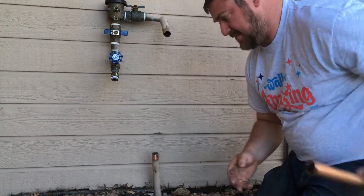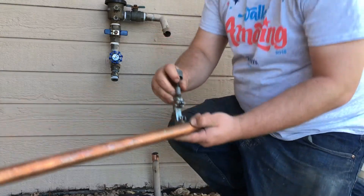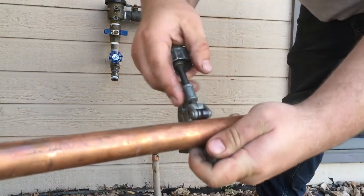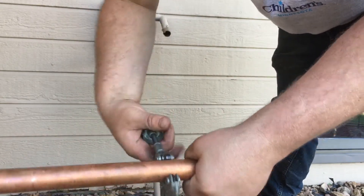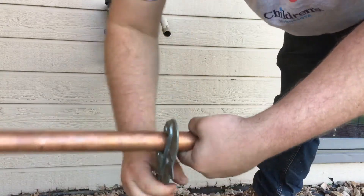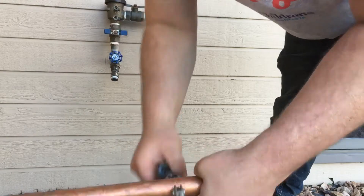I'm going to measure off the existing pipe where it was before. You're also going to need a copper cutter. Open it up, drop the pipe in, tighten down. These work by twisting — a full revolution, tighten, a full revolution, tighten. If it feels really tight you can do a couple revolutions where it'll loosen up, because you don't want to over-tighten it.